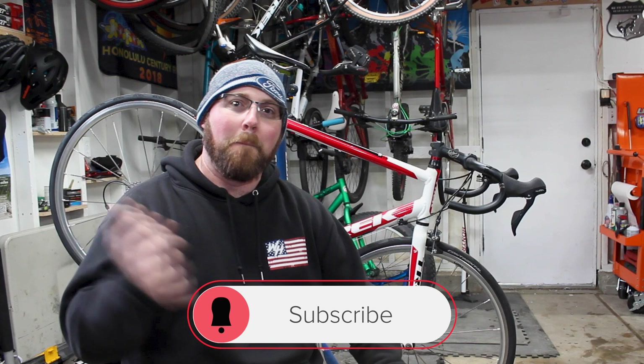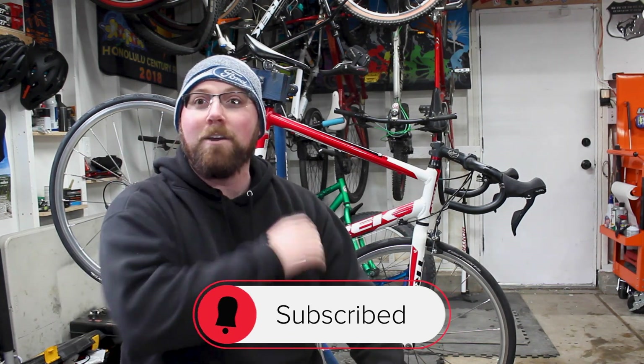If you're already subscribed, make sure that little bell icon is checked off so we get notified every time I upload and don't miss any of this awesome cycling content. So we are on to the final stretch of the road bike rebuild, and that is going to be installing our togs — our road togs.